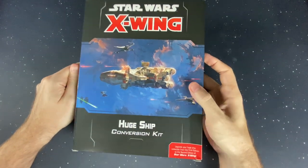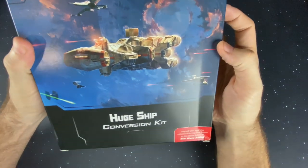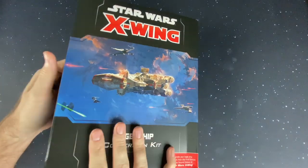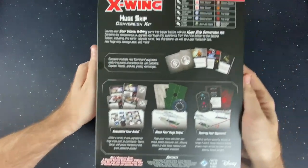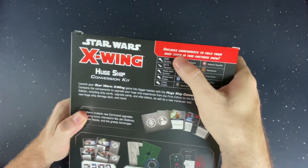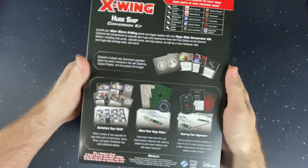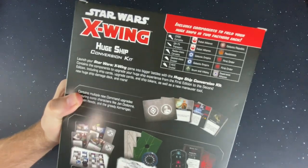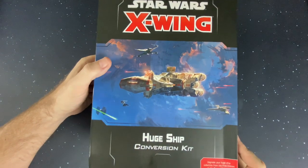Hello there, what is going on everyone? Today we're going to be unboxing the X-Wing 2nd Edition Huge Ship Conversion Kit. If you wanted to play with your big old ships from 1st Edition and want to get a conversion kit, this is the kit for you. We're going to take a look at everything that comes in here. You're actually going to have enough stuff to run two different huge ships, and every ship should be able to run in two different factions as well, which is super cool.